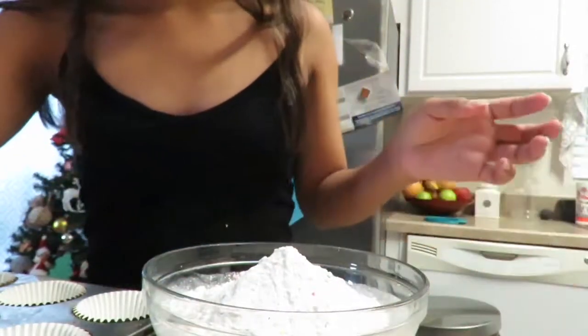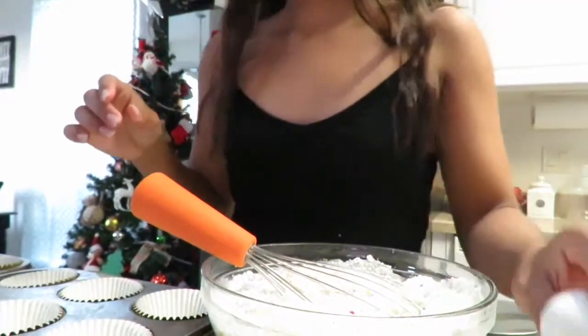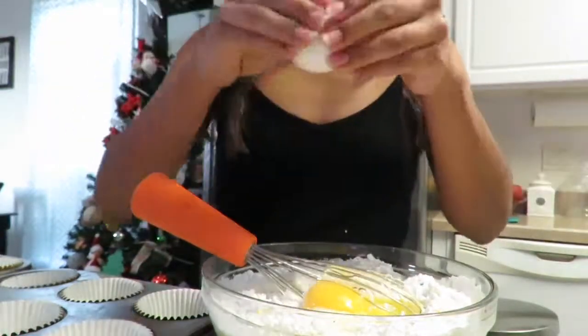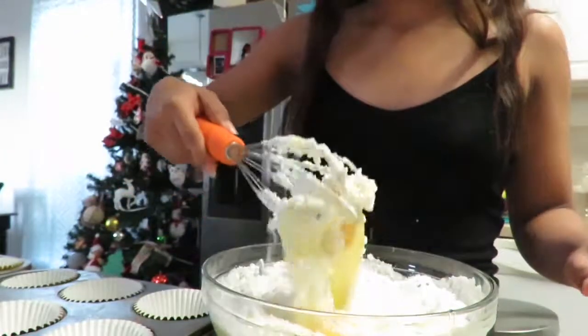And one and a half cup of oil. So I'm gonna crack three eggs. Now we're gonna mix.